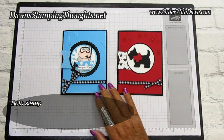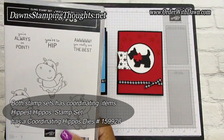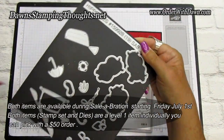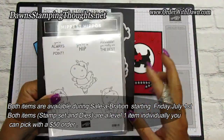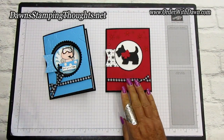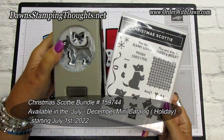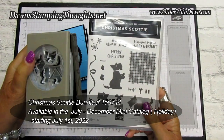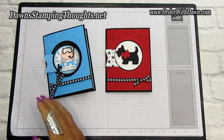Both of these stamp sets come with coordinating dies. The Hippest Hippos is a celebration item you can get for free, and the die collection coordinates with it. You can also get the Christmas Scotty stamp set, which comes in a bundle with the Scotty Builder Punch. This one is in the holiday catalog, and both start on Friday July 1st. Alright, let's get started.